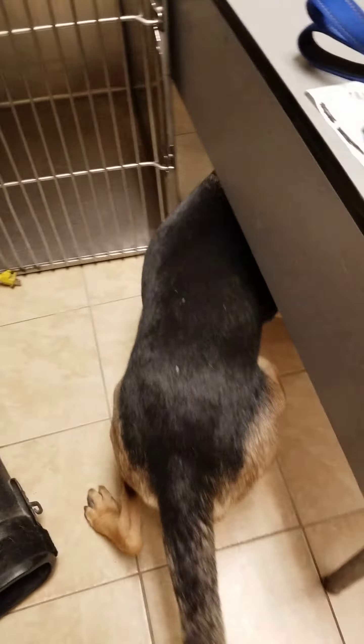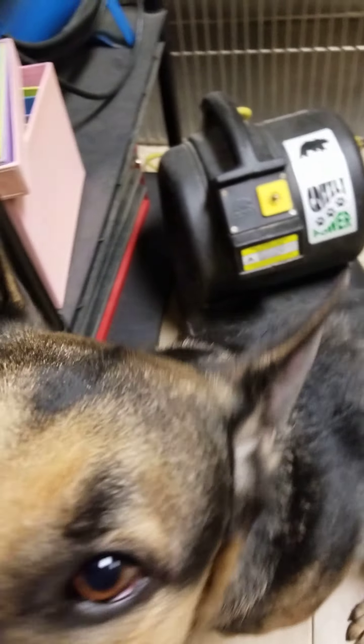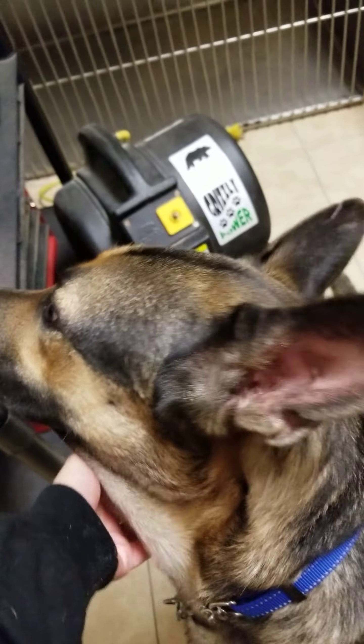Right now I'm just letting him sniff around to acclimate, get the lay of the land, get to know things.